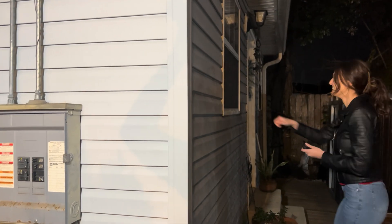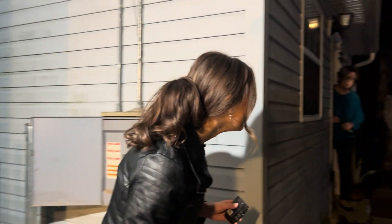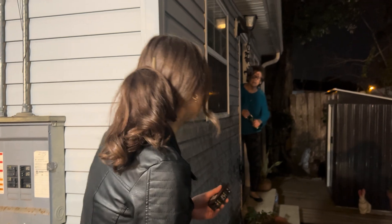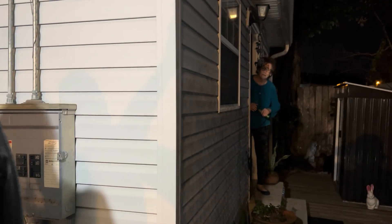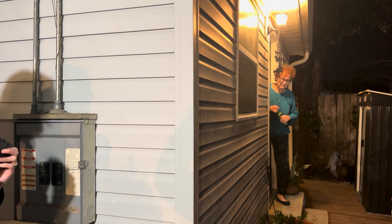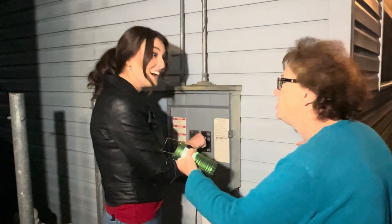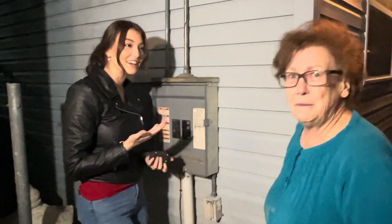Grandma comes in: 'Are y'all doing it right or are you messing up everything?' My bad — hold on, let me fix it. 'You fix it right!' I will, grandma, I will. 'You're a child!' I'm gonna fix it.